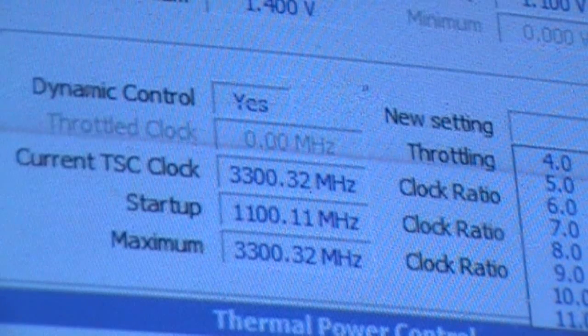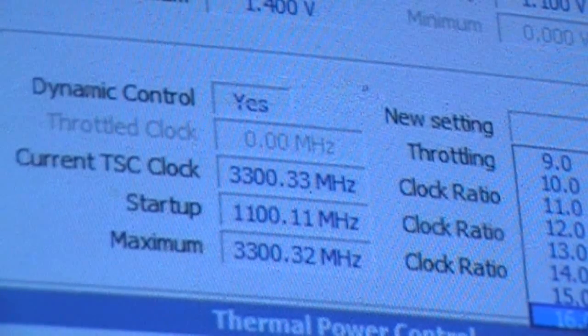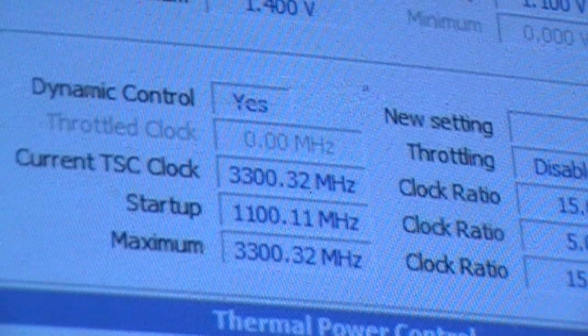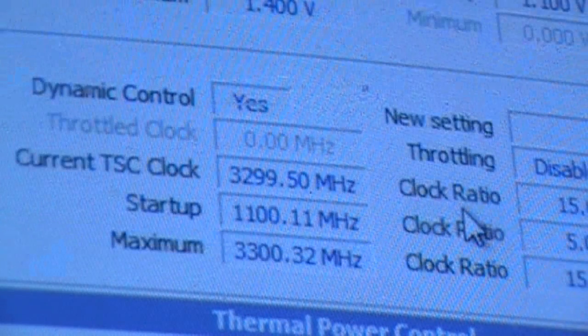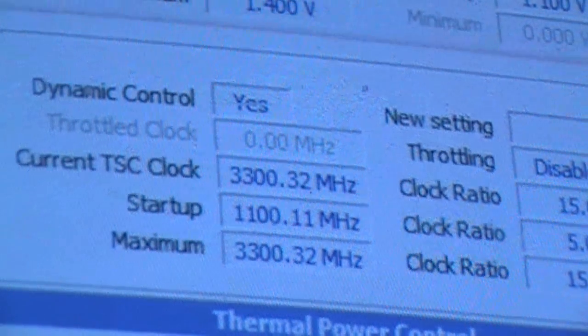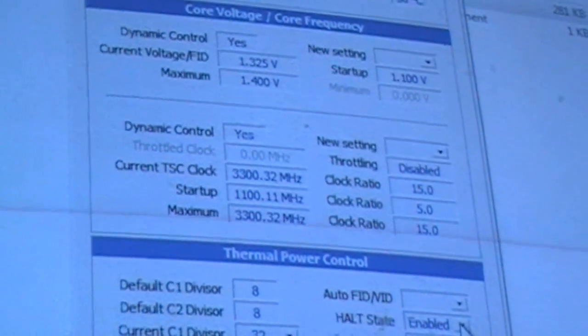I can try to up the multiplier but it probably won't like it. Yeah, like I said, it won't do anything. The board only supports up to 15 times. So I guess we can't play with that one. Anyways, I figured I'd show you why I was down. Have a good one guys.